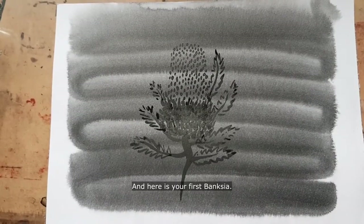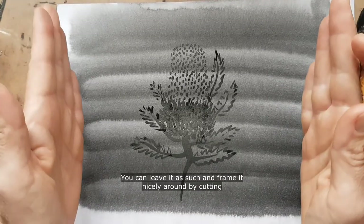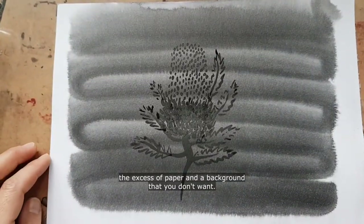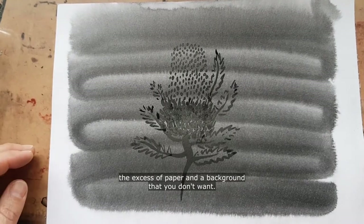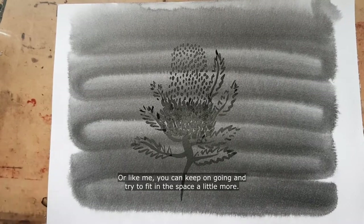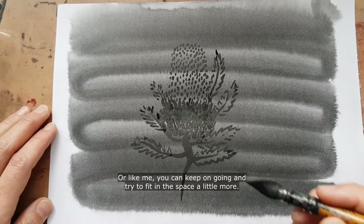Here is your first Banksia. You can leave it as such and frame it nicely by cutting the excess of paper and background that you don't want, or like me you can keep on going and try to fill in the space a little more.